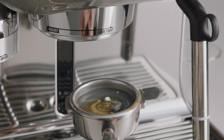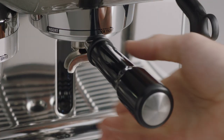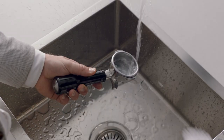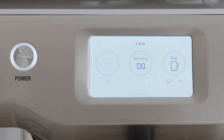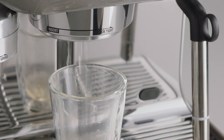Once the screen indicates the clean cycle is finished, remove the portafilter. The tablet should have completely dissolved — if it hasn't, commence another cycle until it is completely dissolved. Thoroughly rinse the portafilter and flush the group head by pressing the brew button. It is recommended to flush the group head for 20 seconds.